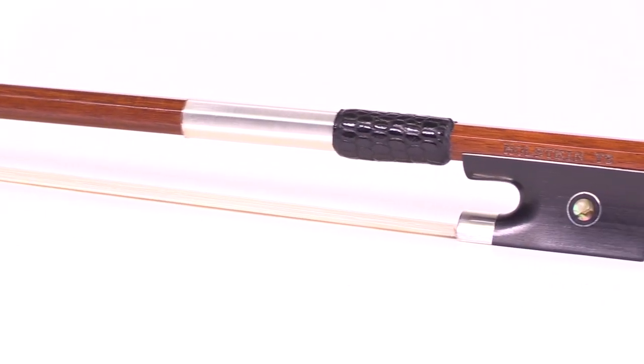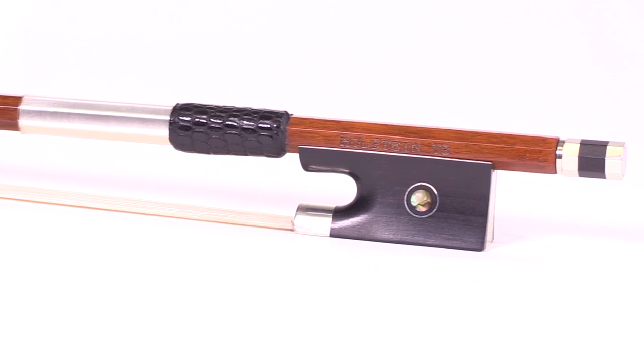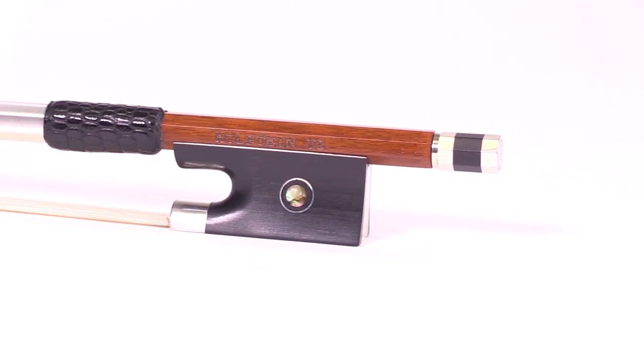That translates to a little bit more projection, a little more volume, a little more vibrancy in your playing. Each bow features a nickel silver mounting, lizard skin wrap, ebony frog, and mother of pearl inlay.